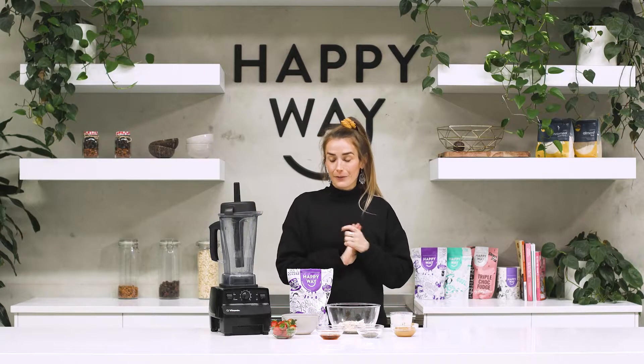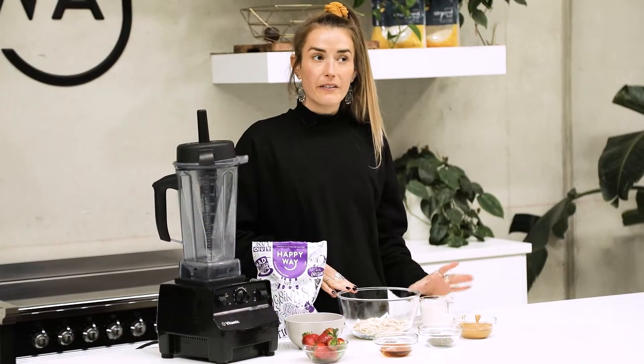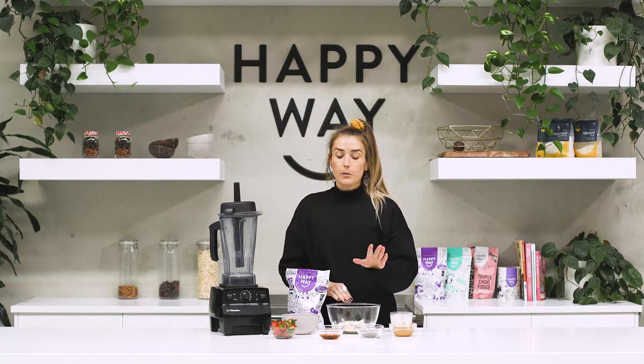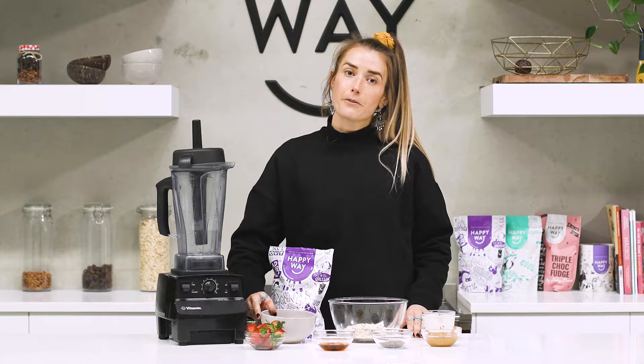For this recipe I'm using the Happy Way vegan peanut butter protein powder, rolled oats, almond milk (though any plant-based milk will do), natural peanut butter, chia seeds, and rice malt syrup (maple syrup or date syrup also work well). I've also got mixed berries — strawberries and raspberries — for the jelly.